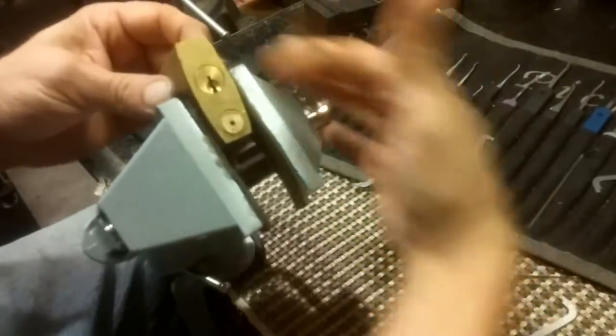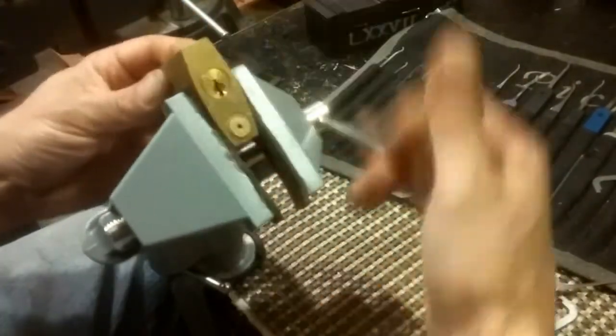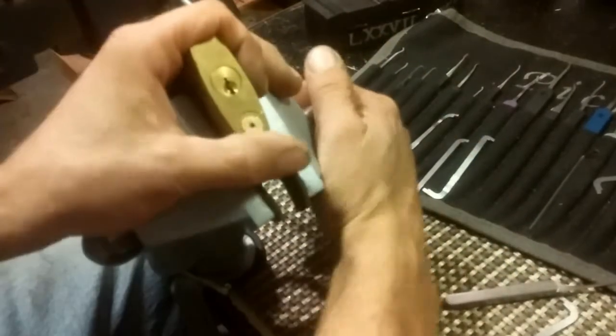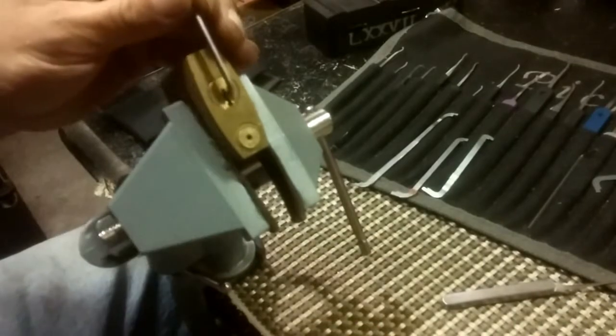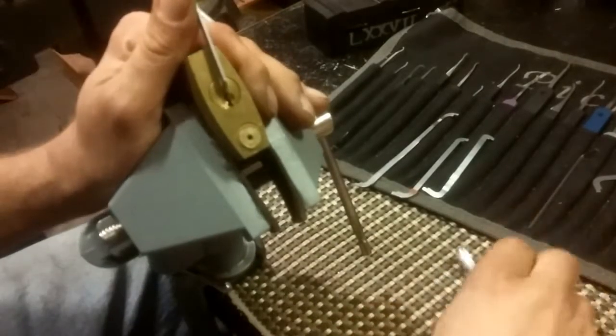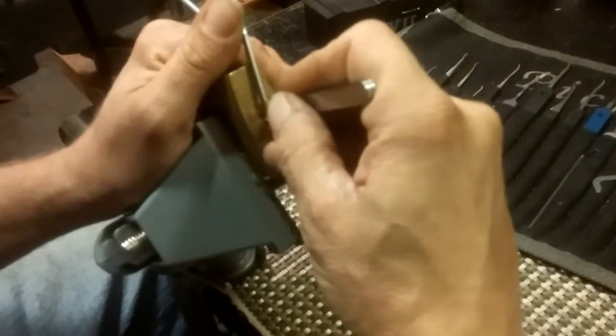Let me see if I can get lightning to strike twice. Anytime you have a key retaining lock like that and you let it shut back, you have to pick it again if you shut the shackle. I'm not going to bother zooming in on the second try - let's see if I can get this.